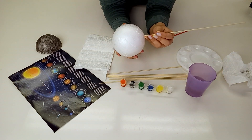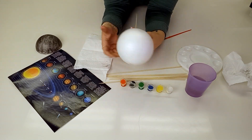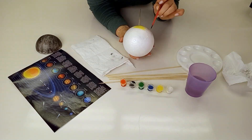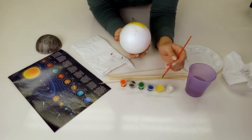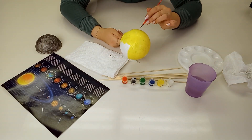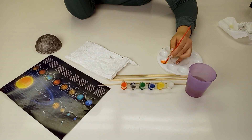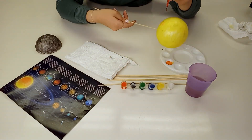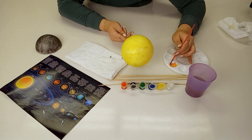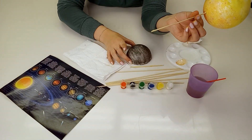Adding the skewer to the polystyrene ball makes it so much easier to handle when you're painting, as well as keeping your hands clean. When painting, remember to clean your brush in the water and wipe off the excess water onto the paper towel. Add paint to the tray and mix together to get the colour you want. You'll see later that I use a paper towel to create an ombre look on the planets, and by using this method you can also make your paint go further.